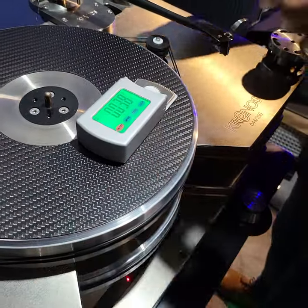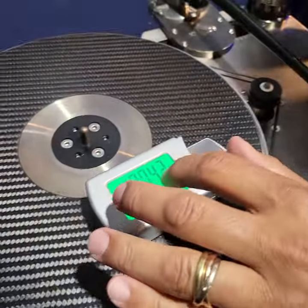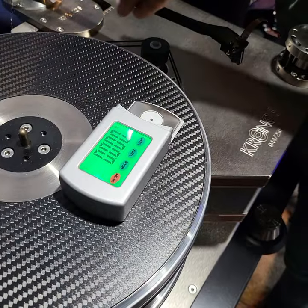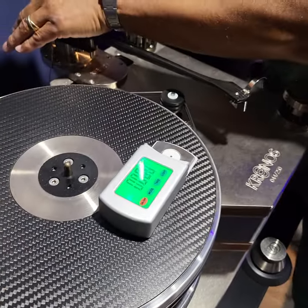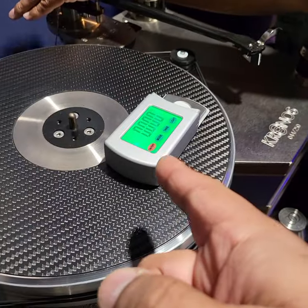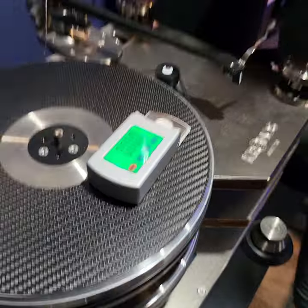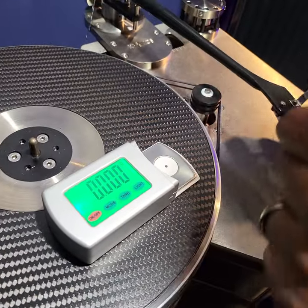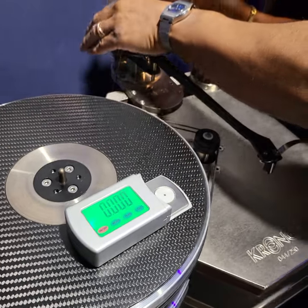What does this do here exactly? It's basically a weight — it's like a scale. And it weighs what? The weight of the pressure of the stylus on the surface. It has to be a certain number — we're trying to hit about two grams. But we're having an issue here and have to play with that some more.